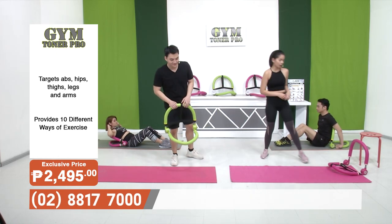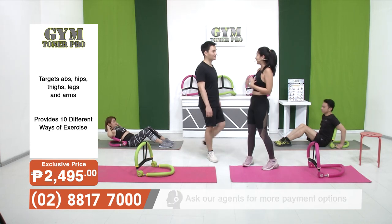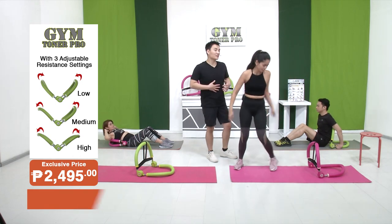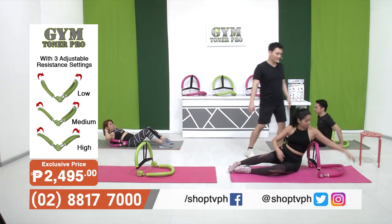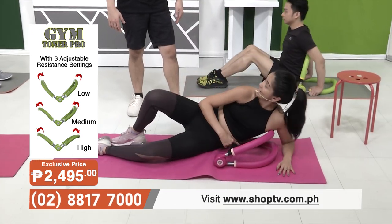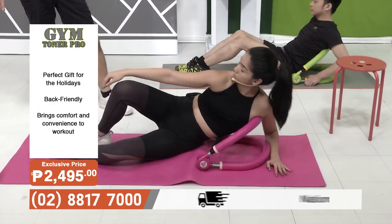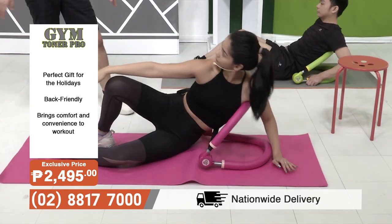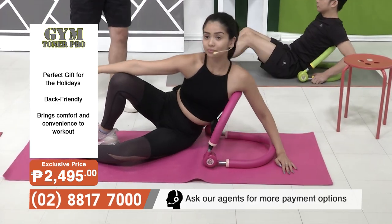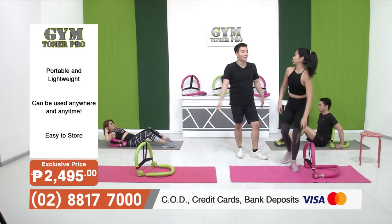Let's move on to the next workout — the side crunches. We're going back to our obliques because sometimes when we work out our core, we focus only on sit-ups and forget about the obliques. What's really nice here is that the Gym Toner Pro has that back support so I don't have to worry about falling or losing control. It's not just the back support — your side is also getting the support it needs because of the spring, plus the rubber foam makes it more comfortable. Even with direct contact on your skin and muscles, there's no strain, and you feel the movement in your abdominal muscles.